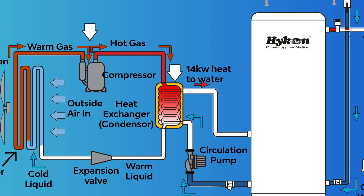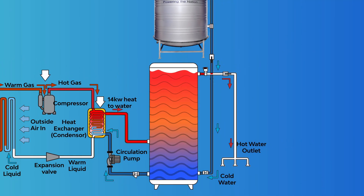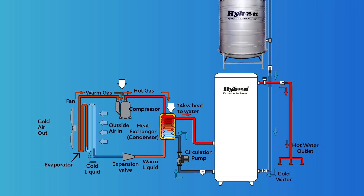The hot gas enters a heat exchanger — a condenser — and transfers its heat to the water flowing from a storage tank. The refrigerant cools down in the condenser and becomes a warm liquid. It then passes through an expansion valve, becomes a cool liquid, and enters the evaporator again. This cycle is repeated continuously.